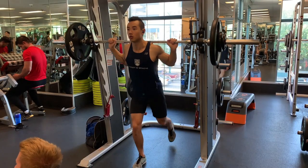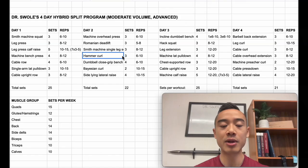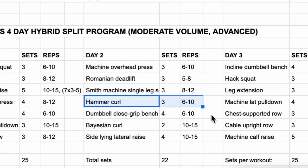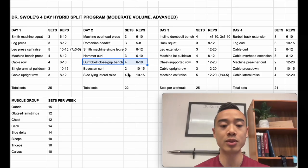Next, we have Smith machine single leg squats — I count these for quads and glutes and hamstrings. They're kind of like a standing lunge in the Smith machine, a great option for advanced athletes because it takes some stabilization out of the movement and makes it less fatiguing. Next, we have hammer curls for the biceps, three sets of six to ten, and you can superset these with dumbbell close grip bench presses, which I count for triceps and chest, four sets of six to ten. I like programming hammer curls heavy — the brachialis and brachioradialis are very important for beefy forearms. Dumbbell close grip bench presses are a cool variation I've been having great success with lately.